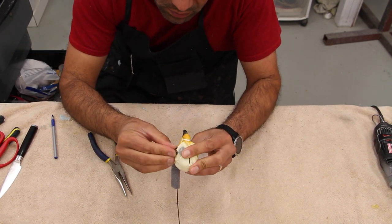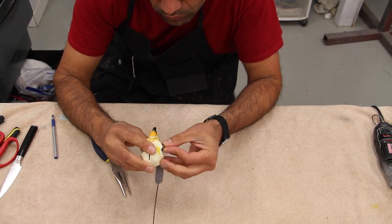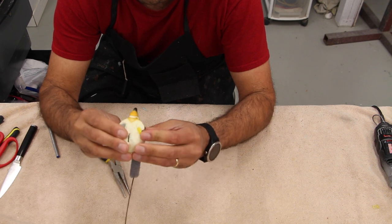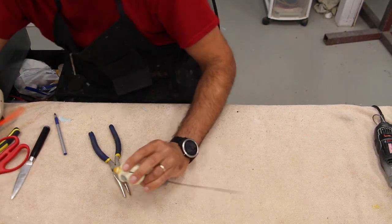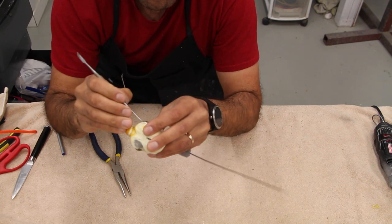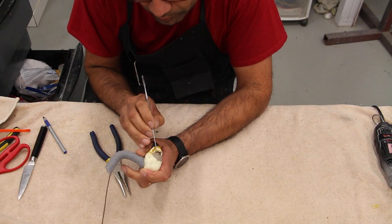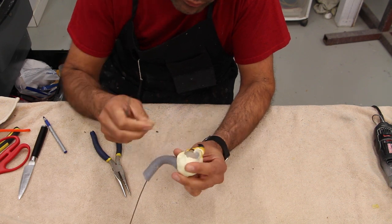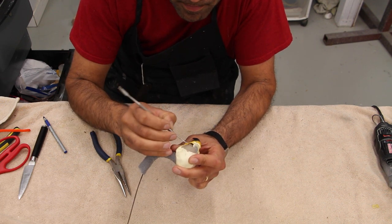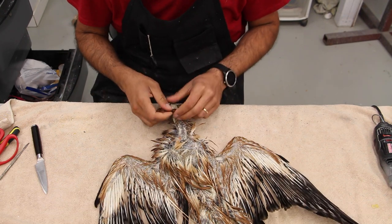In my newer videos I'm trying to put the camera behind me so you can see what I'm doing, although it's still tough to see exactly — it might be best taught in person. This hawk was done a long time ago; it's one of the videos I forgot to narrate and put on my channel. I found it in my archive and I still have many more bird videos; my newer videos will have a different camera angle, especially for applying the eyes.